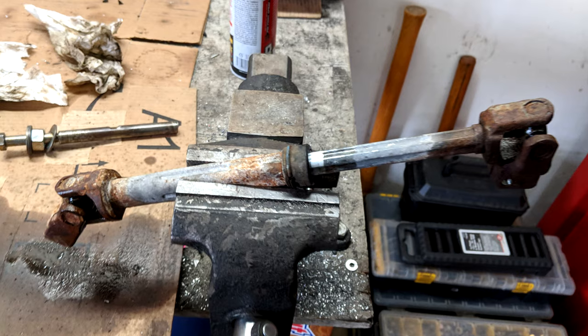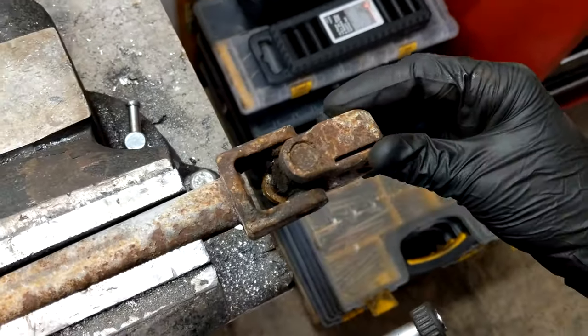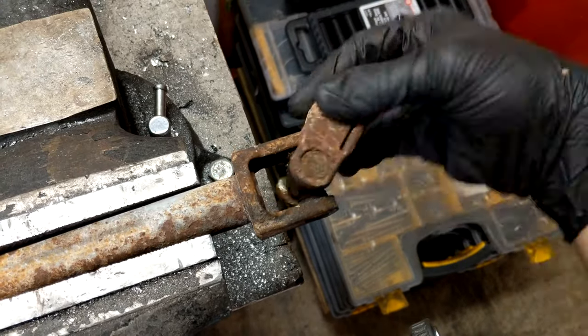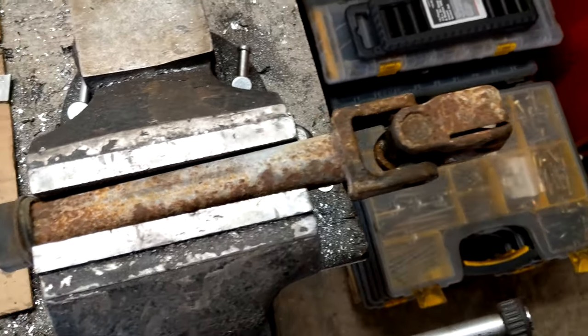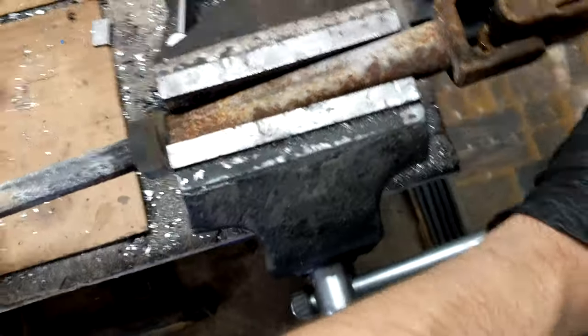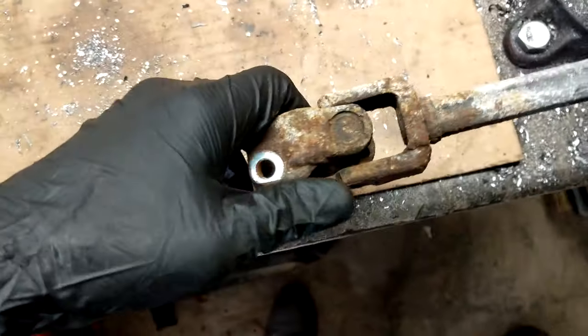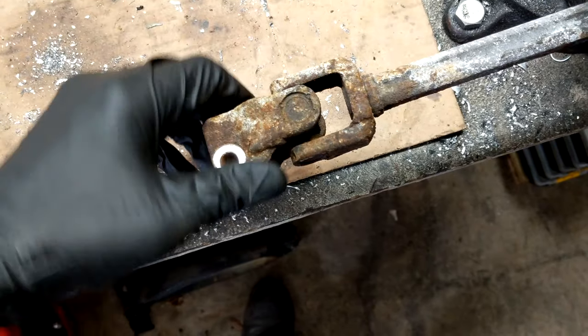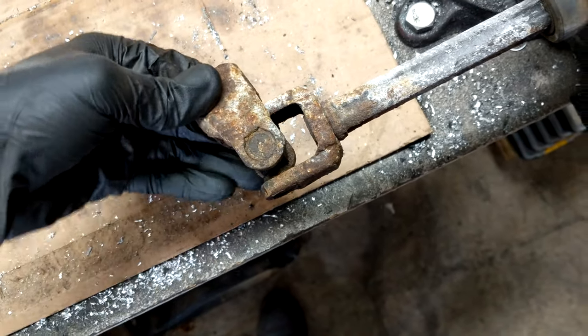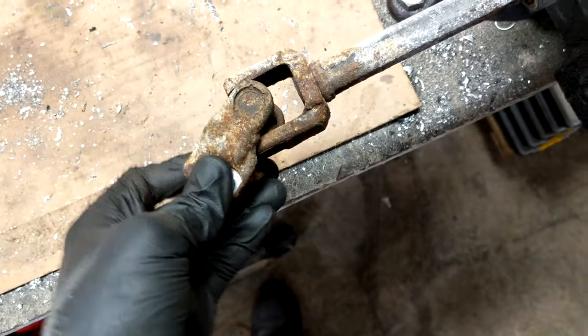With the steering shaft removed from the vehicle, we clamped it down in the vise and tested out the U-joints. The upper U-joint doesn't feel great and definitely has some tight spots. But the lower U-joint barely wants to move at all — it moves okay along one axis, but on the other it's basically locked up. Even clamping it down tighter, I'm not even able to turn it all the way to the side.